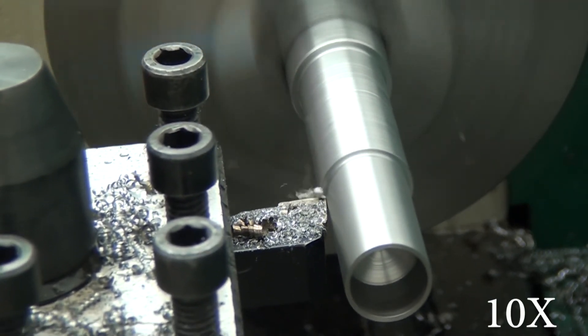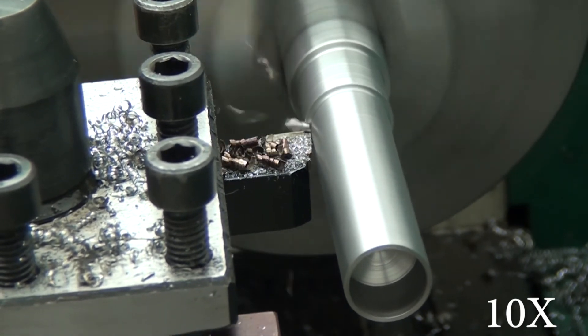So please guys, if you're using a lathe, wear eye protection. I'm wearing eye protection, and I'm glad that I was.